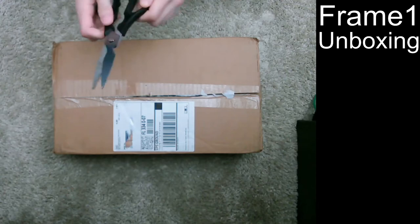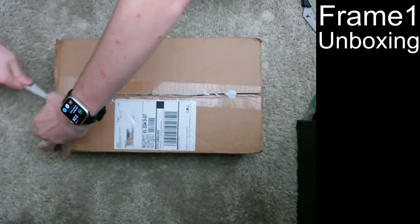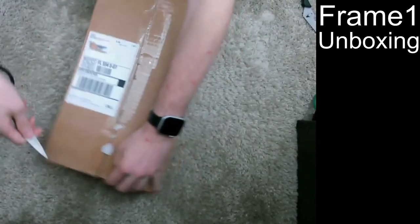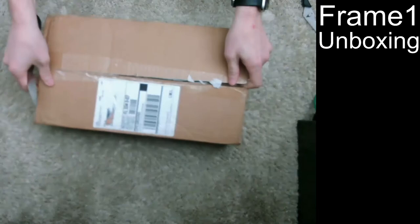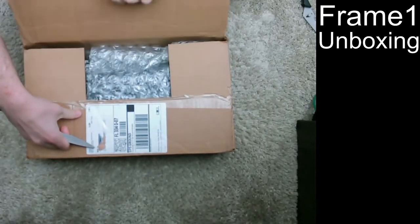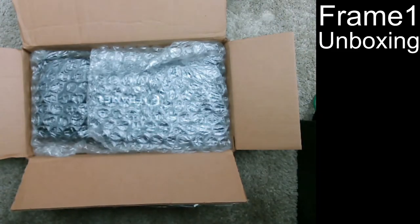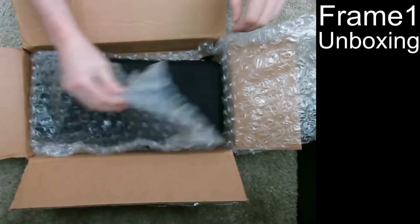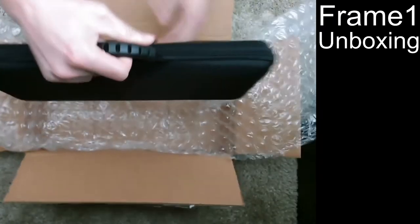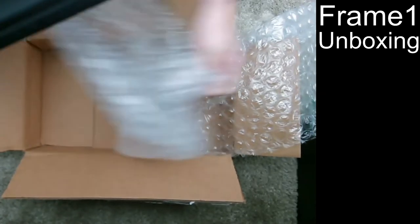So I got this cool pair of scissors — they work as scissors but you can take it apart and use it as a knife, so let's use that. Okay, totally enclosed in bubble wrap — that's good, hopefully no damage in shipment. It's pretty simple; it's just the carrying case, which you get as part of ordering the Frame One.